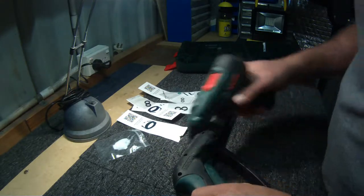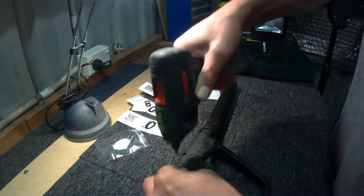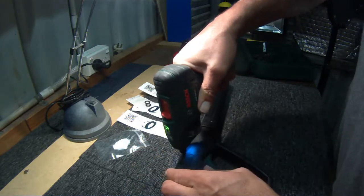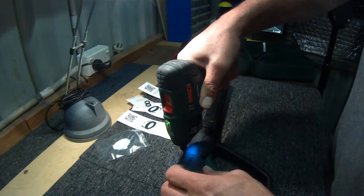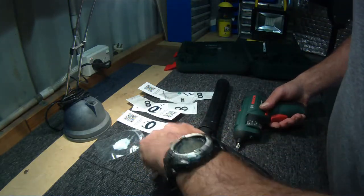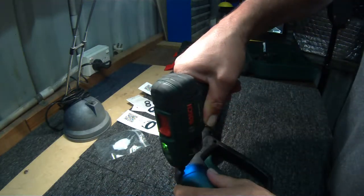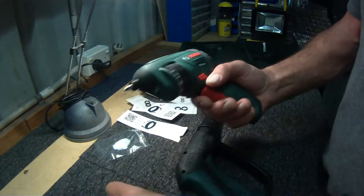The Bosch PSR Select, to be more precise. I've done a review of this drill if you want to have a hunt for it. I might chuck a description in the link below. But a handy little unit.